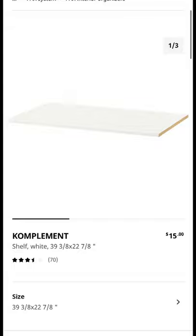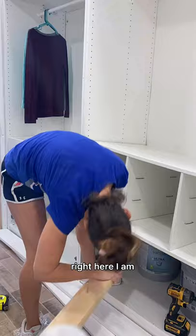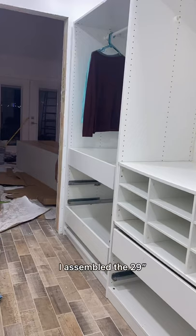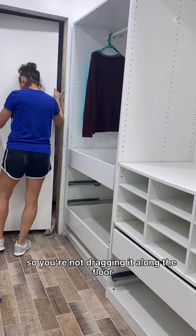In the video here I am installing a shoe compartment that I also bought from Ikea, however I do not see that available on their website. After I moved both of the 39 inch frames into the closet I assembled the 29 inch, and when moving the frame I would definitely suggest a second person to help so you're not dragging it along the floor. Unfortunately I didn't have the extra hand so that's what I did here.